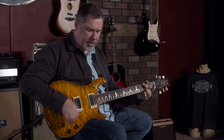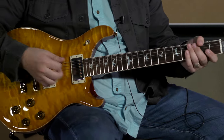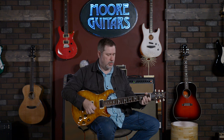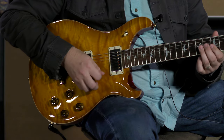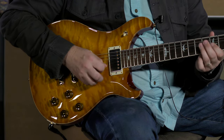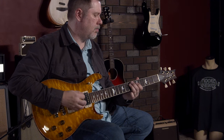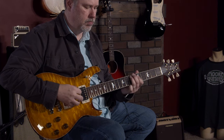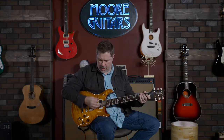I've got it set on clean now on the bridge pickup. I'd say the 58-15s are one of my more favorite pickups that they do — I do like lower output humbuckers. Middle position. And the neck pickup.